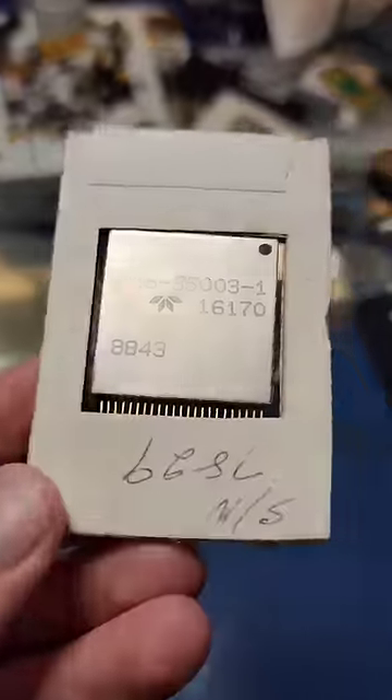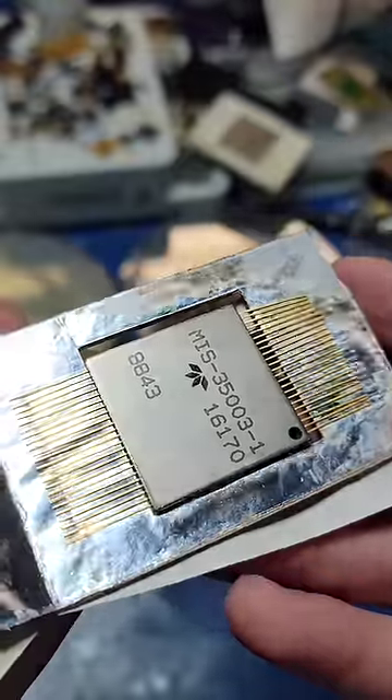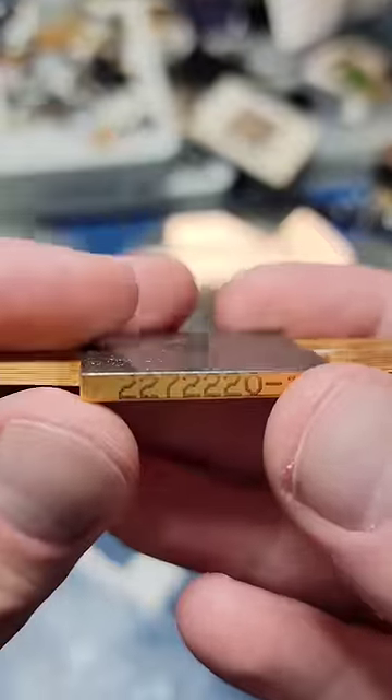Here's something you don't see every day. This is a hybrid module made by Teledyne, and according to the date code, this is from 1988.